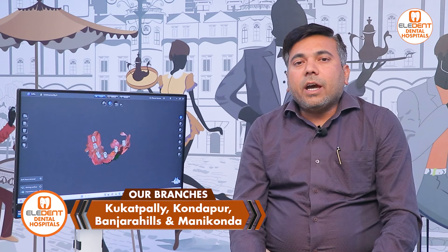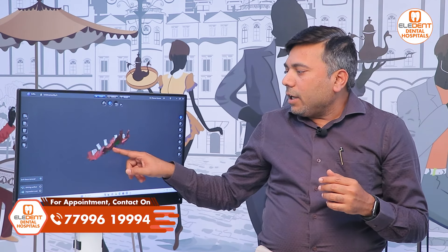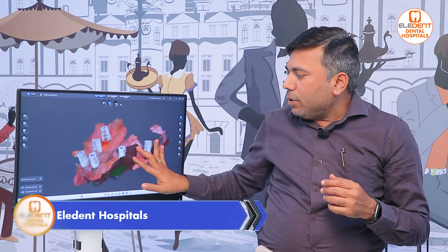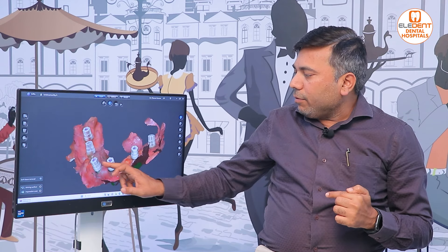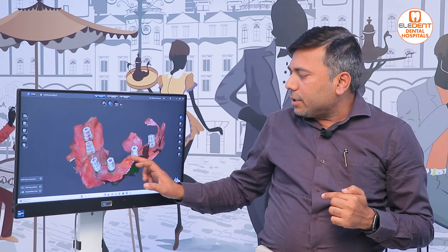Let's do a complete digital workflow. We can run the scan bodies. For example, this is all-on-six: one, two, three, four, five, six — six implants, six scan bodies. We require scan bodies to go through the digital workflow.